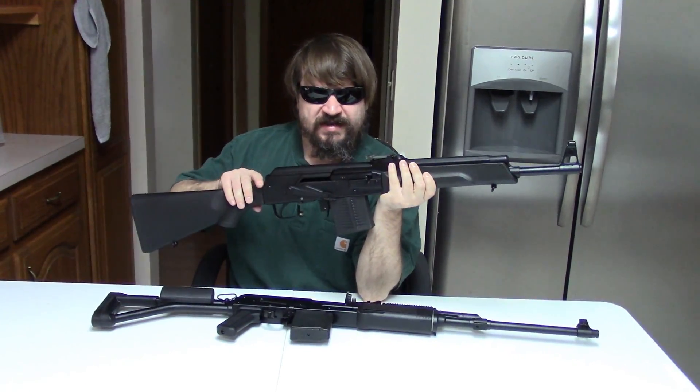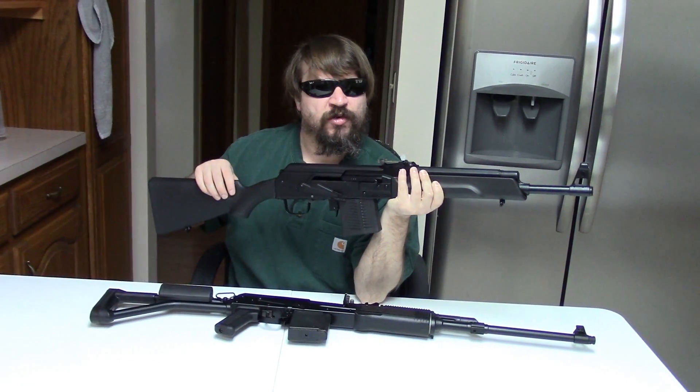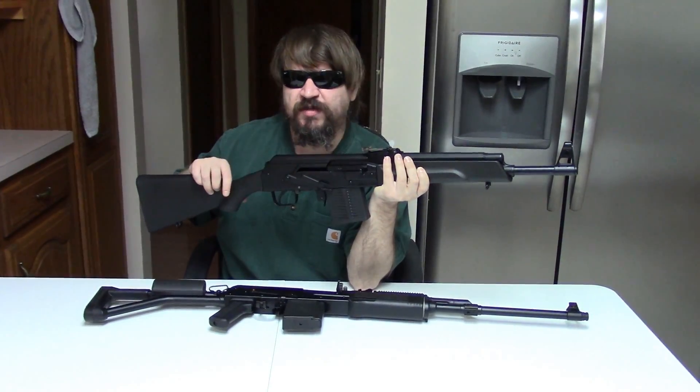But fun fact — I actually like the Saiga more. Let's go back to the range, try some different ammo, and I'll come back and explain why.